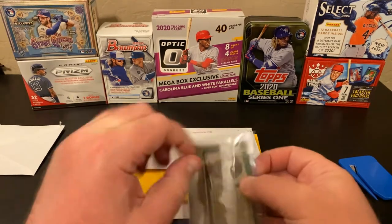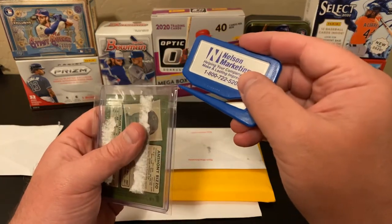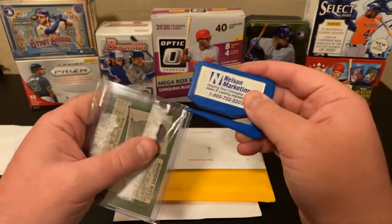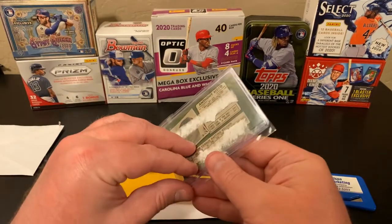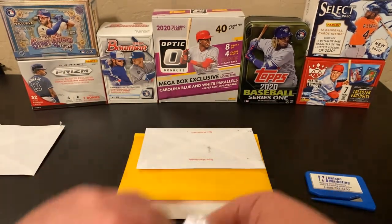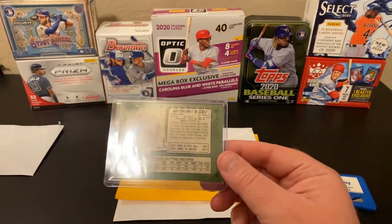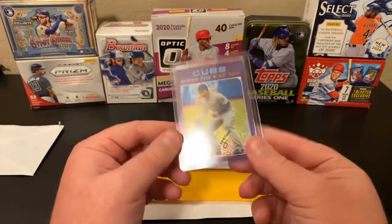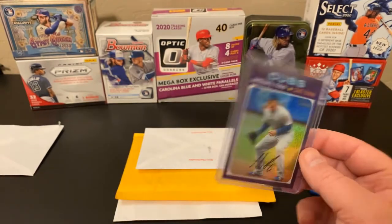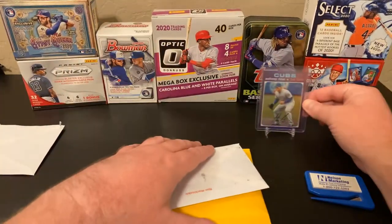He was very thorough in his taping, making sure that this card is safe. That one's easy because it's taped. Let's get this out of here. Does not appear to be numbered — I couldn't remember if it was or not. It's still a really cool parallel from Topps Heritage. Very nice.